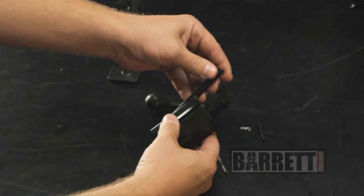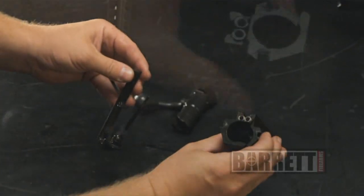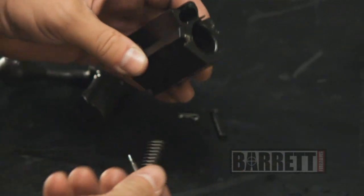The firing pin can be removed for cleaning and maintenance, and you can scrub out the inside of the carrier and the other assorted pieces. You'll need to remove the springs for cleaning in there — if it's especially dirty, it'll just fall right out.